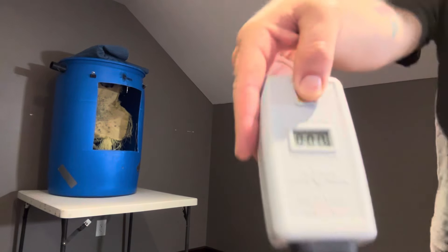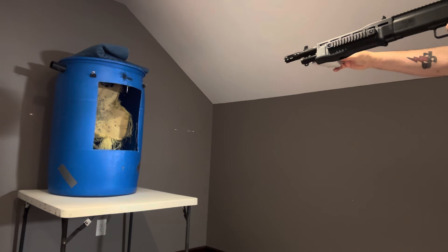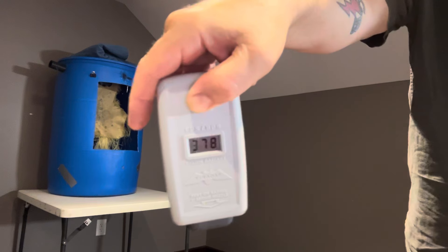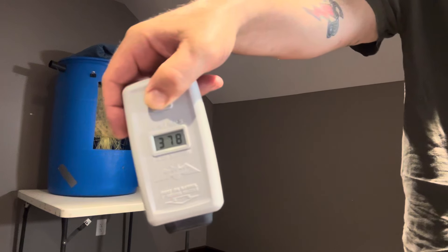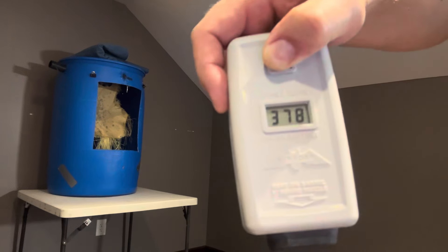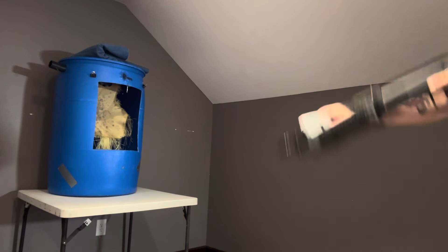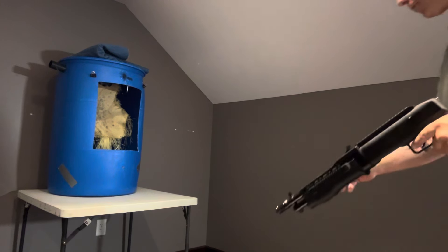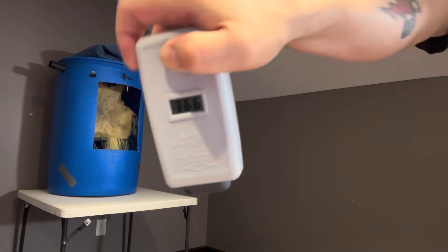Let's set up the chronograph — got zero zero, got it up here, I don't want to chase this around the room. First reading: 378. I'll leave the joule calculation in the description, but 378 — that's pretty damn good. And that's the second shot, by the way, not the first. Next reading: 366.